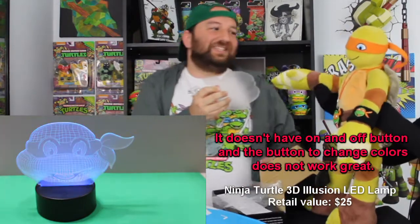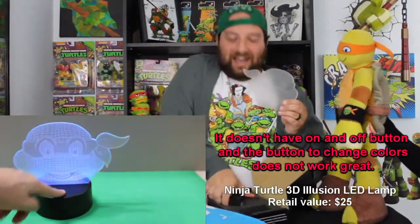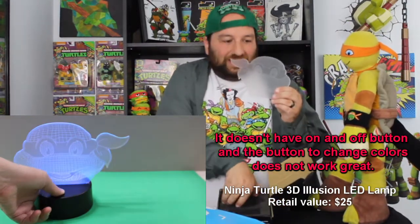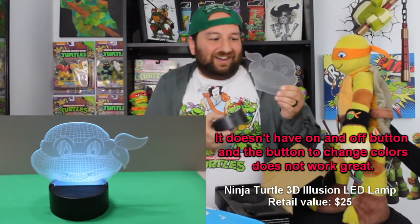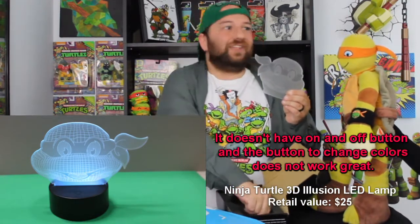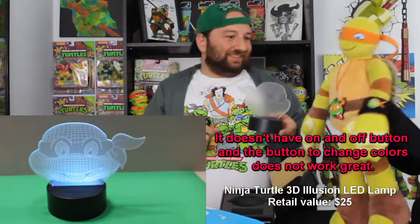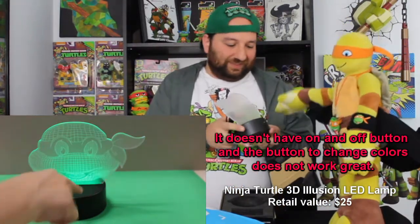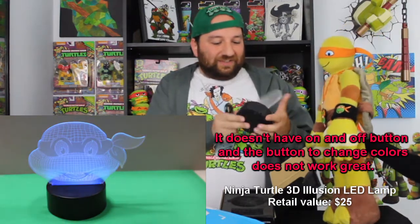We actually have one of these! Wow, that's actually really cool. I like this thing so much — I already had it, but it's actually cool to have another one. I'm probably gonna set it up somewhere over here. We could do it like a mirror effect with one on each side — that would be really cool.